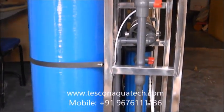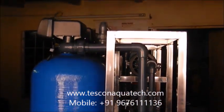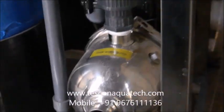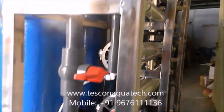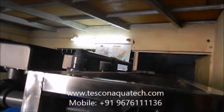It has features like compact design, energy saving, and environmental friendly. Pressure sand filter, activated carbon filter, and water softener are added in the pre-treatment.